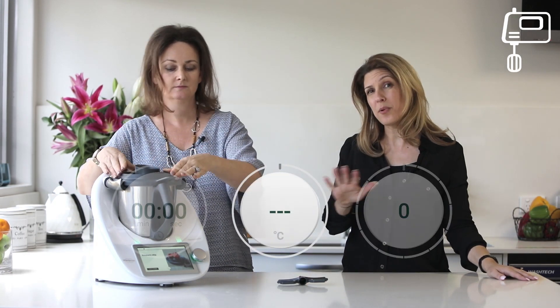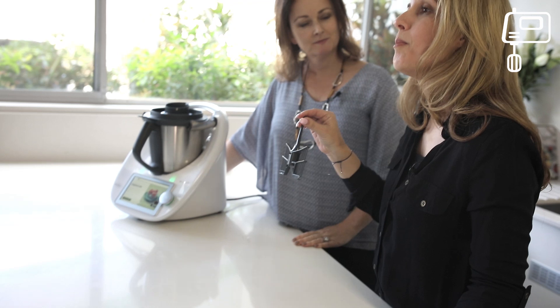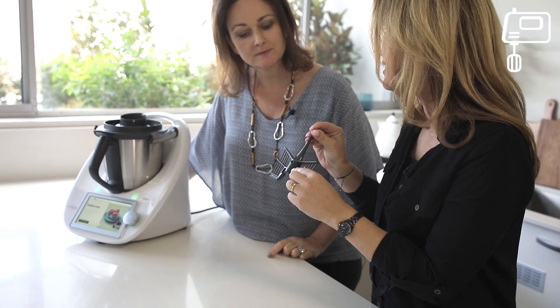And it's super simple to make. All you need to do for whipping is to select your speed, select the temperature where appropriate, and pretty much under 5 minutes you've got your whipping done. I love that the Thermomix makes everything so simple. One thing you do need to remember though is not to go above speed 4 when using your butterfly whisk — that is indicated on the whisk itself.